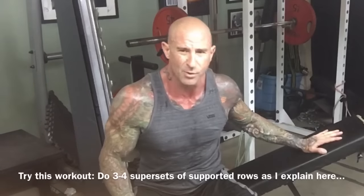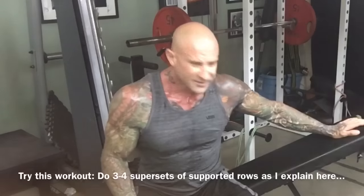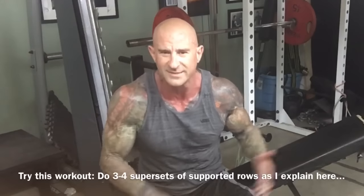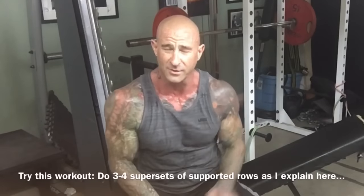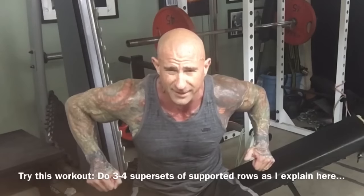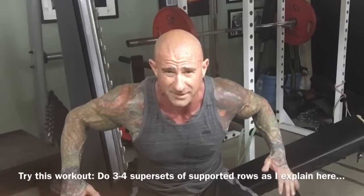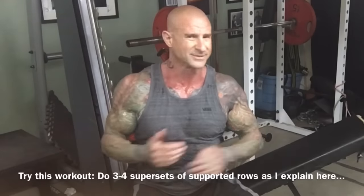A great superset I'll do for my lats is to superset this version with the standing version — doing the face-down version first because the body is fully supported, so you tend to use less weight. When you hit muscle failure, go to the standing version with the same weight and finish your reps. The face-down version hits the lower lats; the standing version, because you bring the elbows out to the sides to bypass the knees with the dumbbells, hits more of the upper lats.